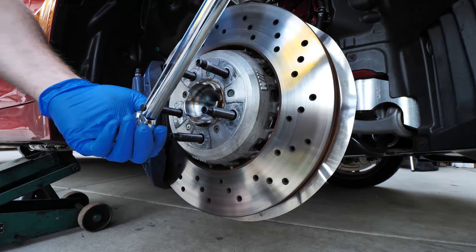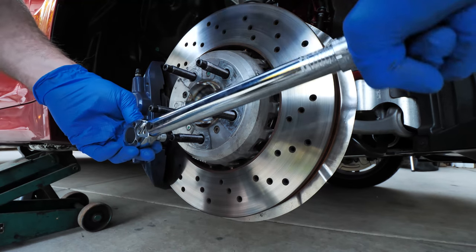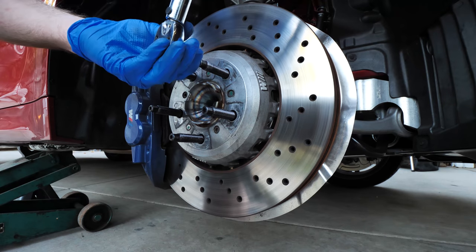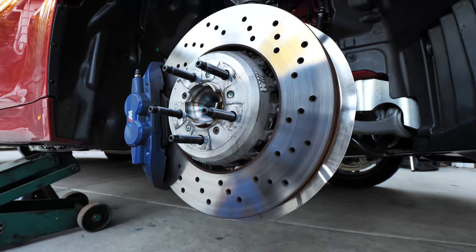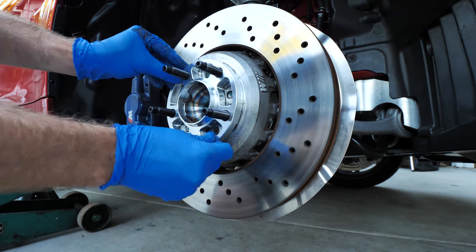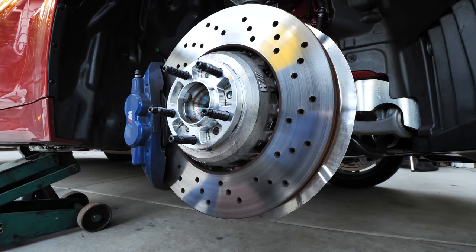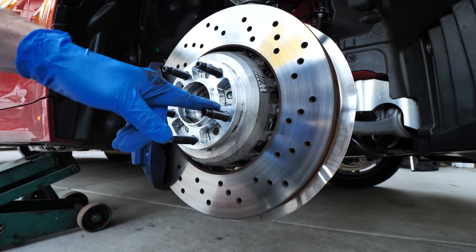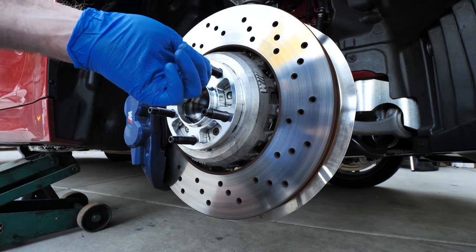With someone pushing on the brakes, torque these studs down to 25 foot pounds. Now the studs are installed — go ahead and put on the spacer. Always use a hub centric spacer. Let's slap the wheel back on with the new studs. By the way, these studs are capable of taking up to a 20 millimeter hub centric spacer. If you need a bigger spacer you're going to have to get bigger studs.